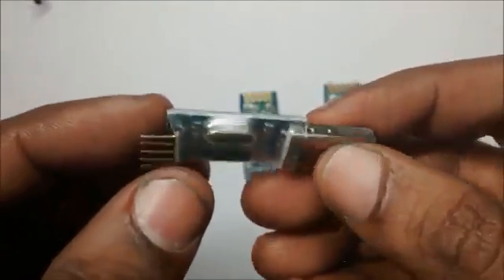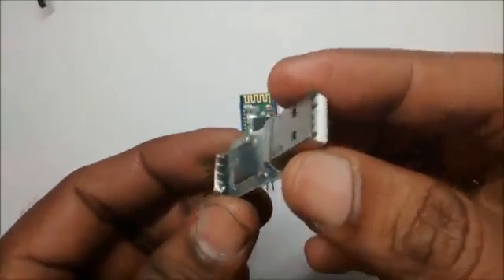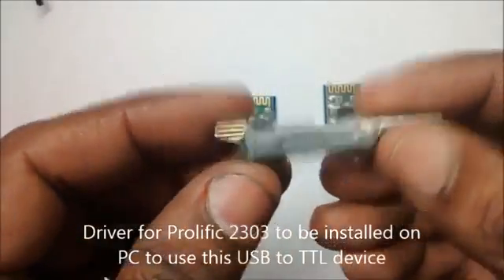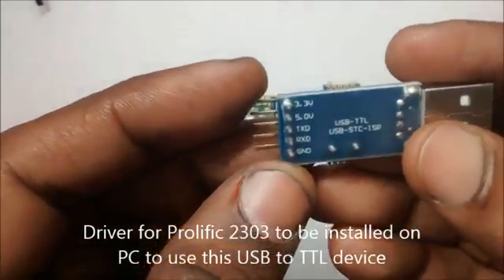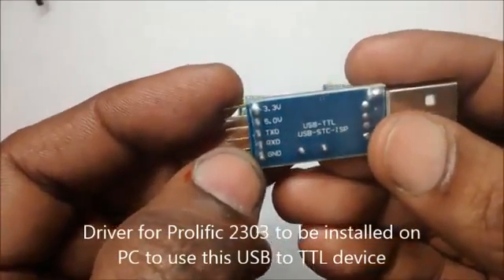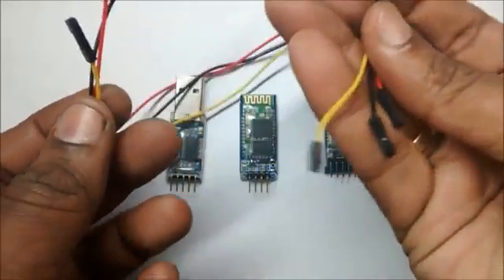To interface with PC you need a USB to TTL device like this. This USB to TTL device is built on Prolific 2303iZ. Prolific drivers should be installed on your PC. It has got 5V as well as 3.3V pins.